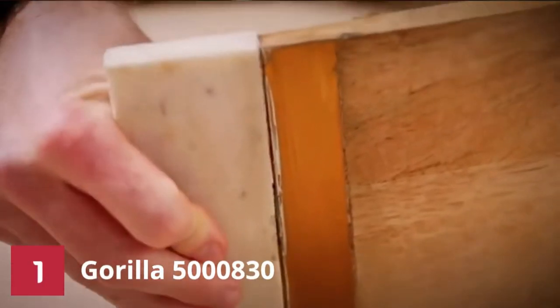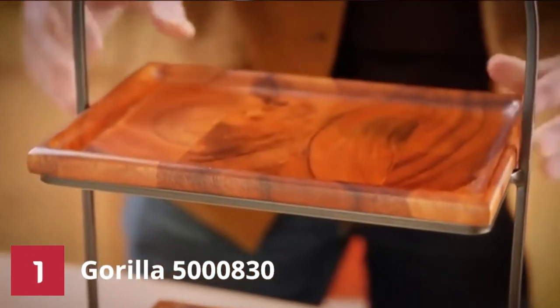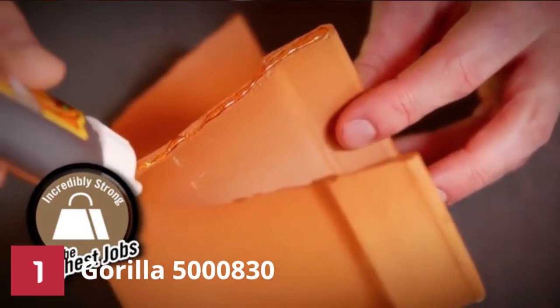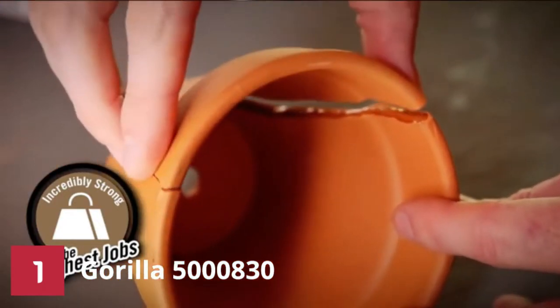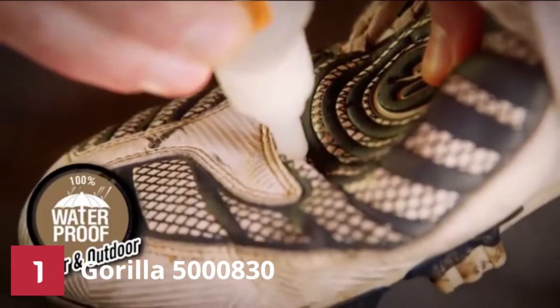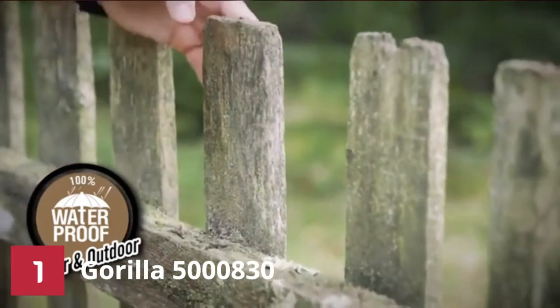Number 1: Gorilla 5000A30 Glue. Original Gorilla Glue is an adhesive made with extraordinary bonding properties and versatility. It is a water-stimulated polyurethane formula that expands to form an excellent bond to virtually all materials, making it the remedy in almost all projects or restoration.